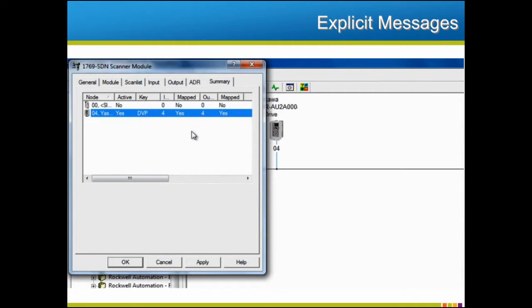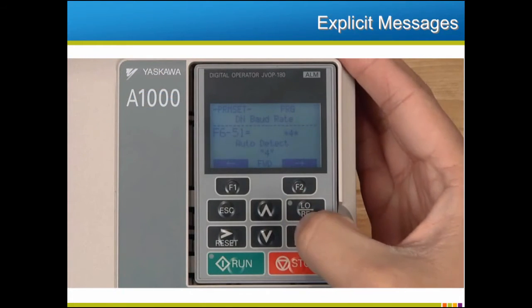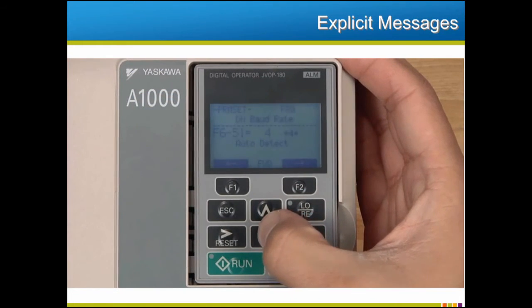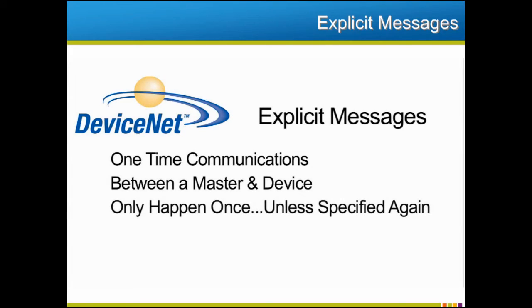Information may be exchanged over the network in two ways: by the polled assembly technique we've just set up, and also in a form called an explicit message. Explicit messages can do almost anything you could do with a keypad, like changing a drive parameter. Explicit messages are one-time communications between the master and the device. They will only happen once unless they are specified again, and they won't be polled repeatedly. While all of Yaskawa's DeviceNet solutions support explicit messaging, the complexity of explicit messages means their configuration should only be done by experienced DeviceNet programmers.